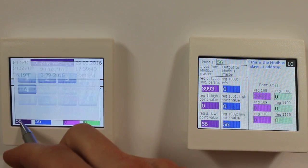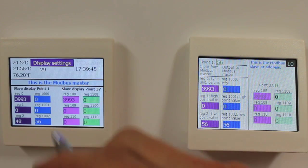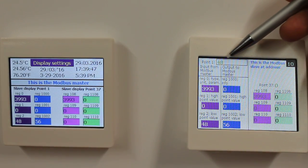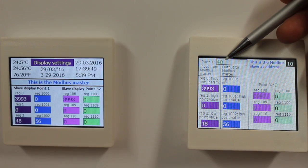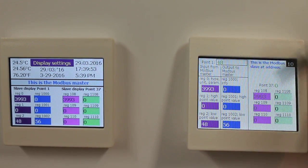Now I can also say no, I don't like this 56 — it's way too high. I want it to be 48, and as you can see my point value here gets 48 because the info register is still at 0.